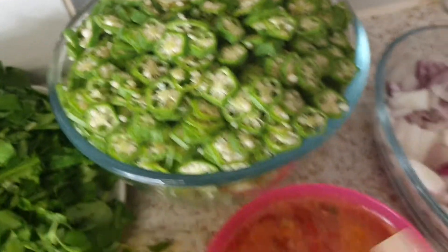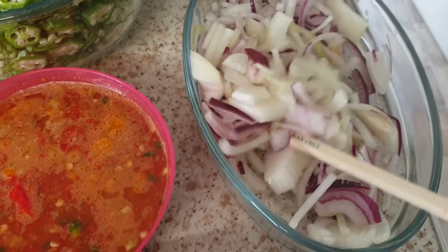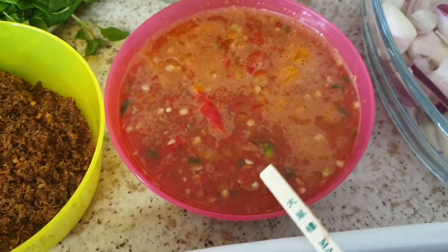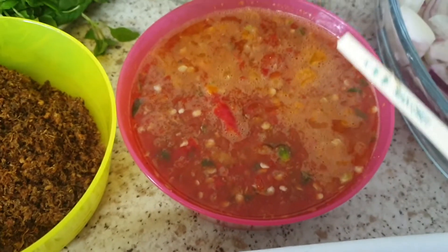This is the okra — about a kilo of okra. Here I have white and purple onion: one white, one purple. And here I have scotch bonnet pepper. It's only four, but I put about one cup of water to blend them, that's why it looks like plenty.